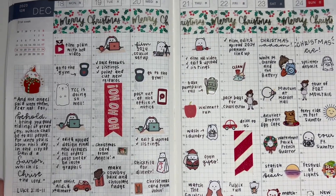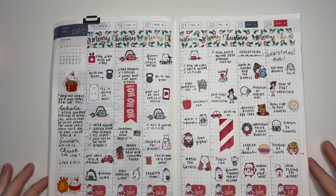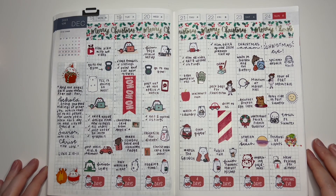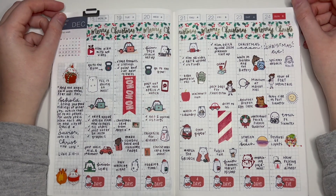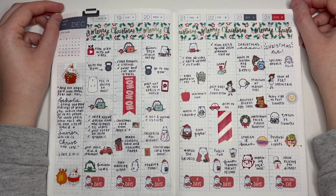Let me straighten up and zoom out. There we have it — another completed Christmas spread in my planner. Even though I didn't use a kit, I think this looks really cute and very cohesive. As always, I hope you enjoyed the video. Thank you so much for watching and I will see you next time!